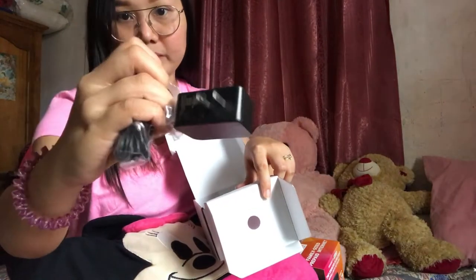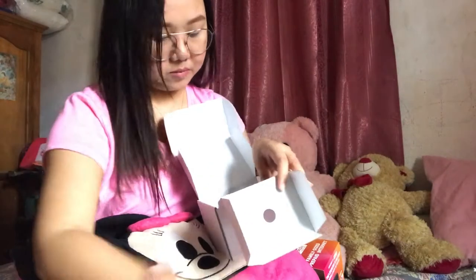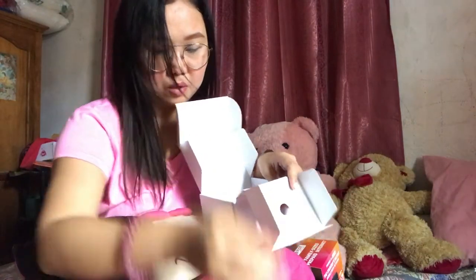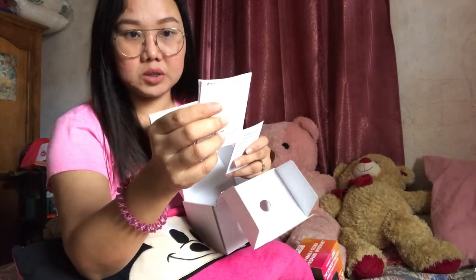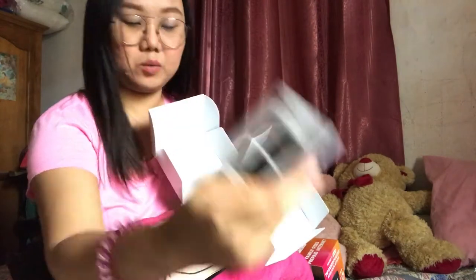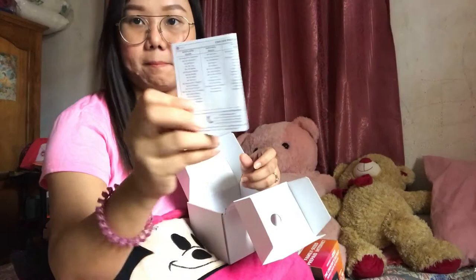There's also a charger for the modem. Then there's this other hardware — it looks like a stand but I'm not sure yet. And then there's a manual for using the PLDT Home WiFi device.